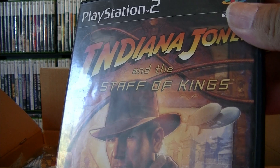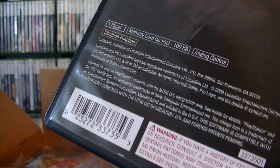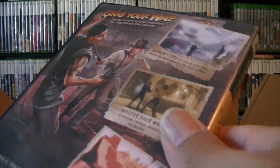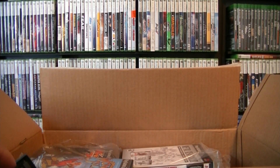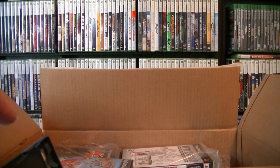Okay, Indiana Jones and the Staff of Kings. Check out the back. Sorry about the glare. This one doesn't have the manual. I am going to probably put this into a sleeve.